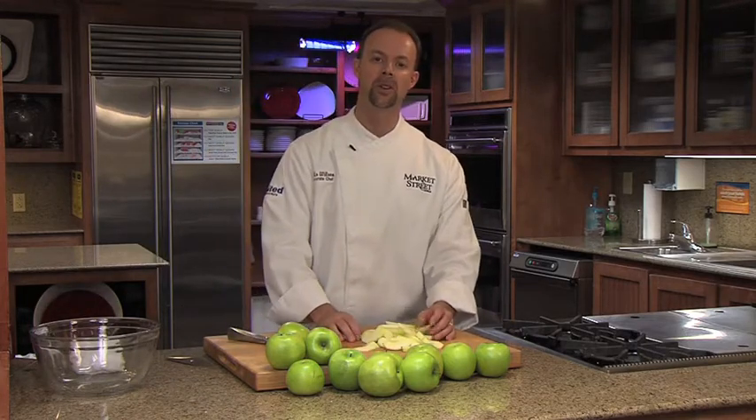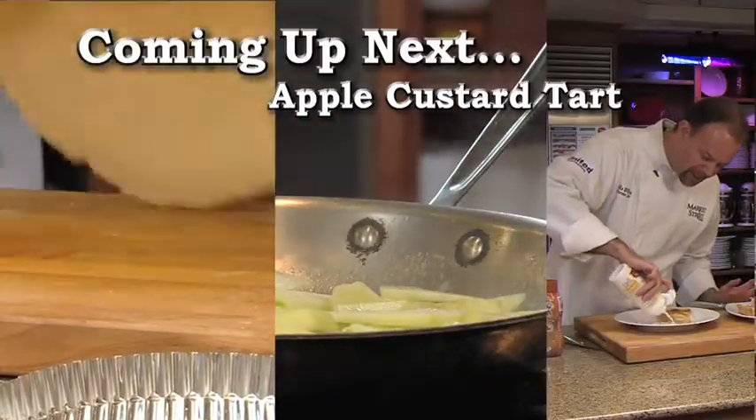But that's a quick, simple, easy way to peel, core, and slice an apple. After this, we'll be making an apple custard tart.